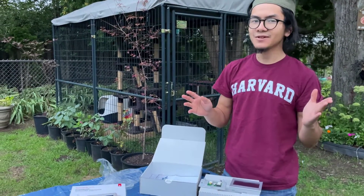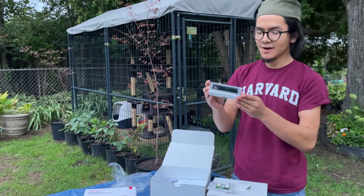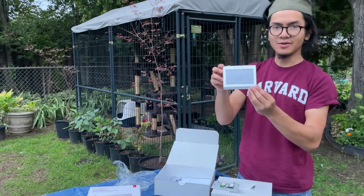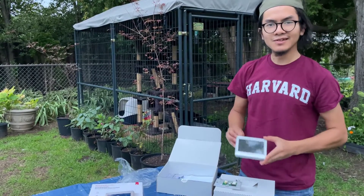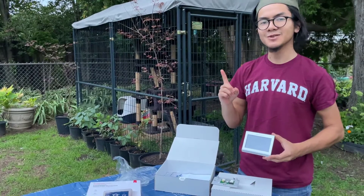All right, so that's going to be all for today. I just wanted to do this unboxing video to give you a quick preview of what we're planning to do and install this thermostat. It serves as a bit of an introduction to our installation video, which you should go check out next.